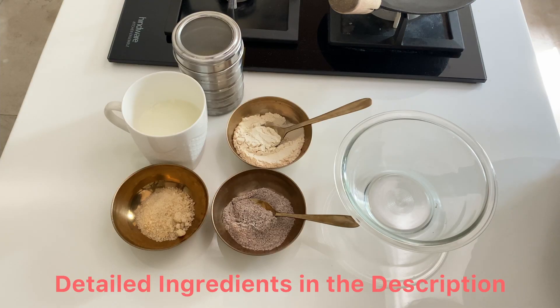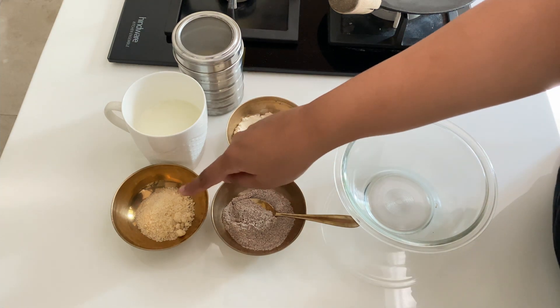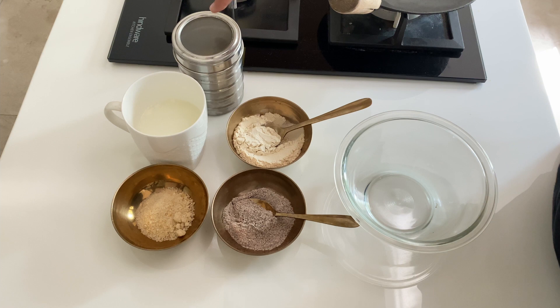First of all, let's know about the ingredients. This is our wheat flour, ragi flour, sweetener, milk, and A2 Cow ghee.